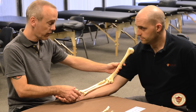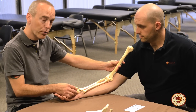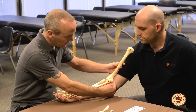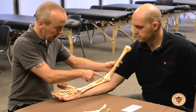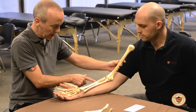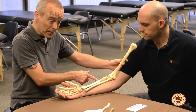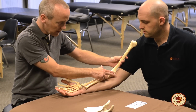The second muscle we're going to focus on that moves the elbow is pronator teres. Pronator teres starts at the medial epicondyle of the humerus and the coronoid process of the ulna, and then it attaches about midway down the shaft of the radius. The fibers run at an oblique angle.